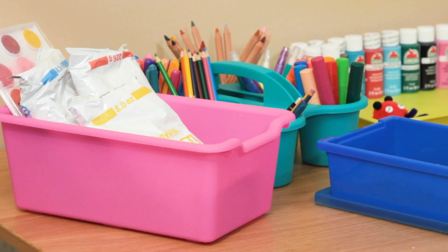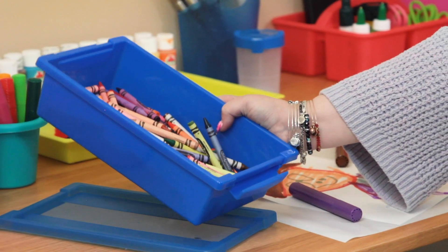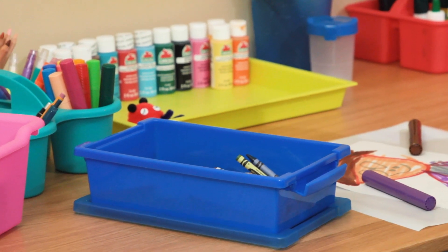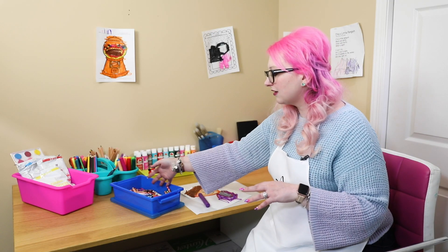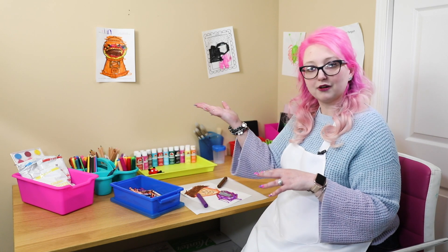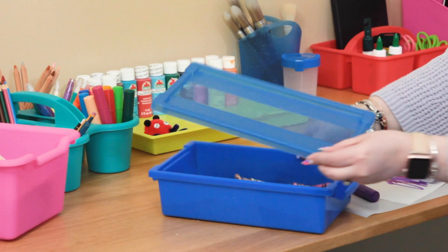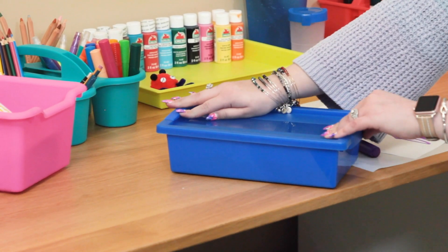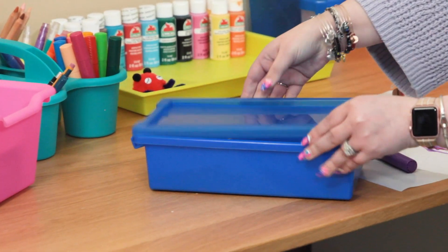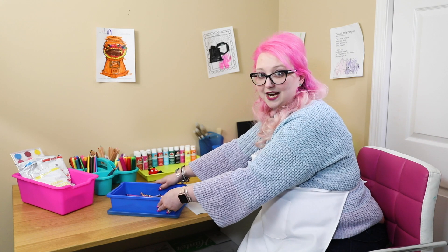I put together this box here full of all our oddments of crayons - ones that maybe don't have the packaging anymore. They can just grab out what they need, or if we do melted crayon art we can use them too. The nice thing is this has a lid that clips on nice and securely - easy to clip on and off but not too easy. Also, this is recessed so you can put the lid underneath and it won't move anywhere, but it also means you can stack multiples on top of each other.